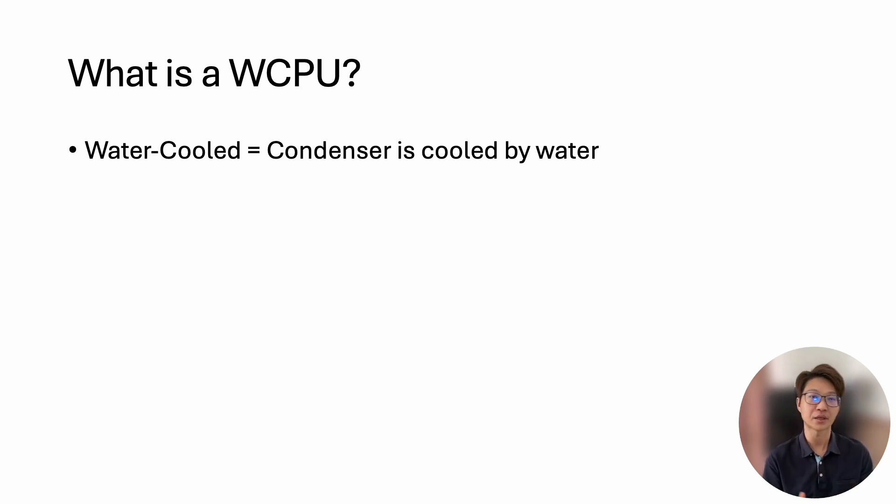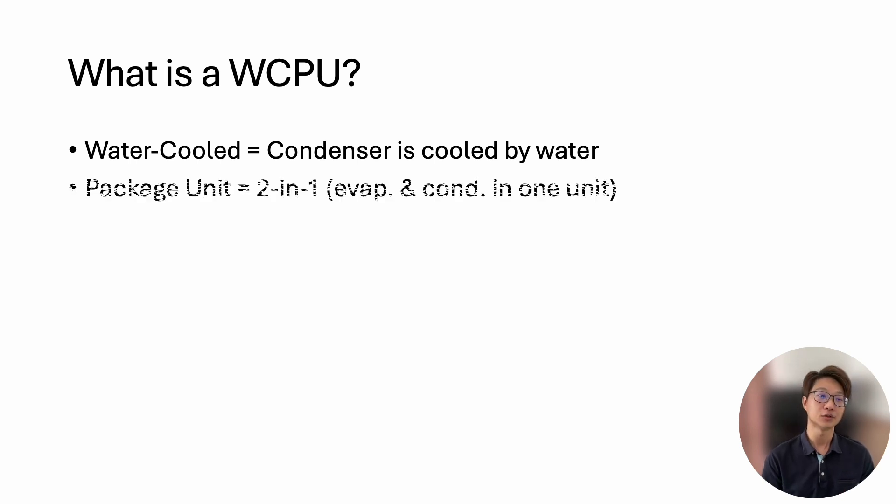This is the same as with chillers — air-cooled chiller versus water-cooled chiller. With an air-cooled chiller, the condenser is cooled by ambient air; with a water-cooled chiller, the condenser is cooled by condenser water. The term 'package' means compact — both indoor and outdoor unit together, meaning the evaporator, condenser, compressor, and everything is in one unit.